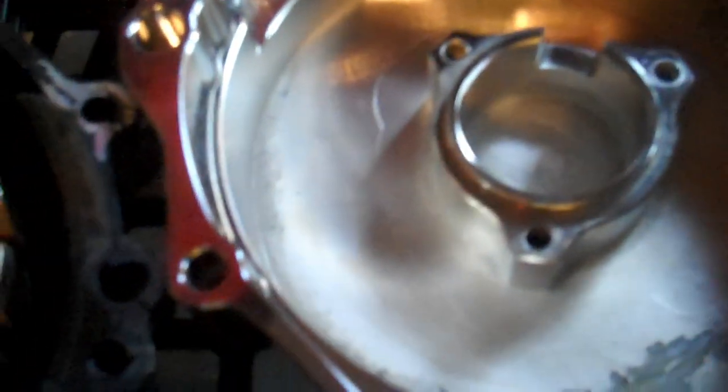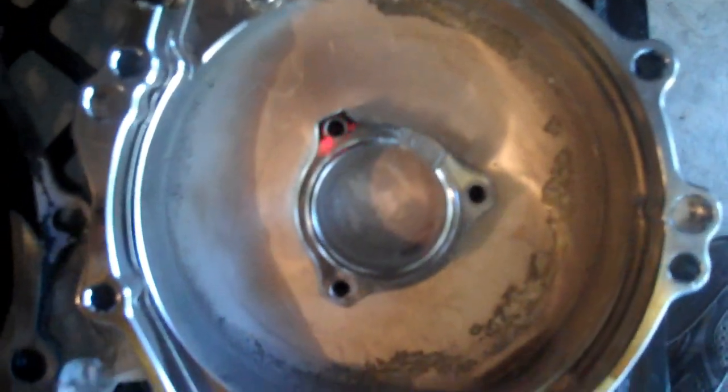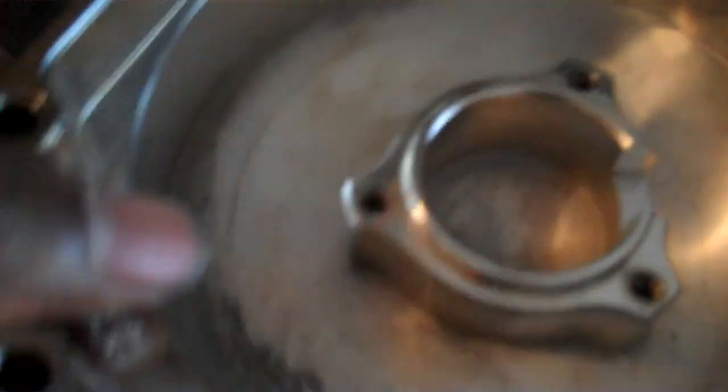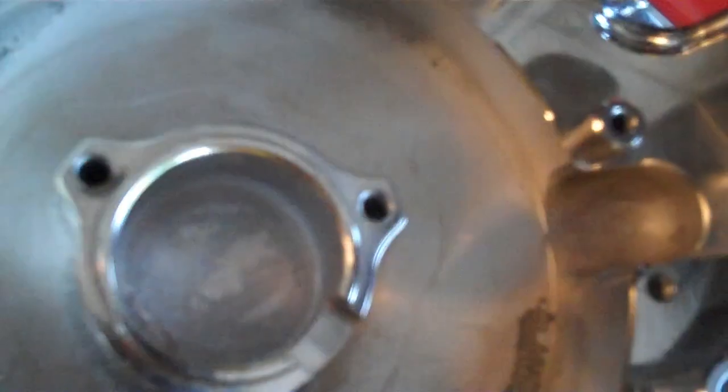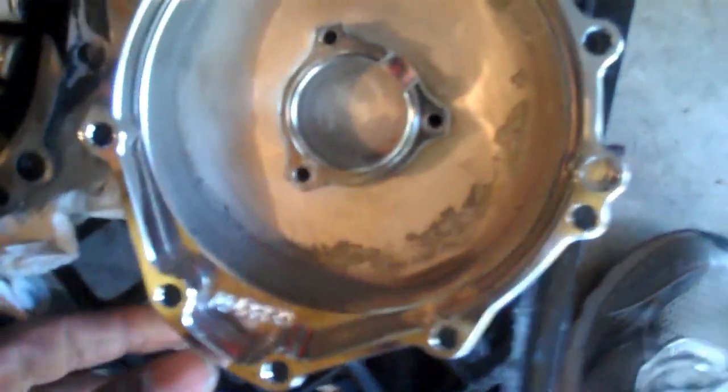Remove the bolts and transpose your stator to the new cover. We got the bolts out - all five of them. Here's the new cover right next to the old cover. One thing you want to do with the new cover is give it a quick once-over, make sure you don't have any pieces of plastic or debris still stuck in the cover. Give it a wipe out with a shop cloth.